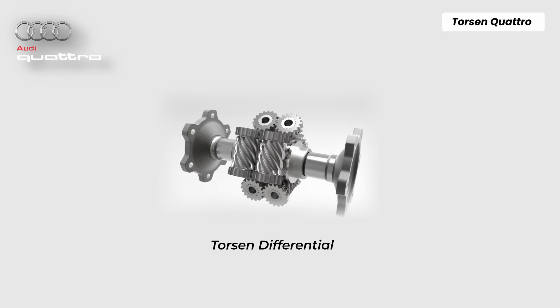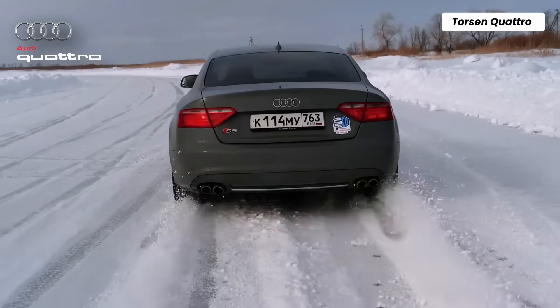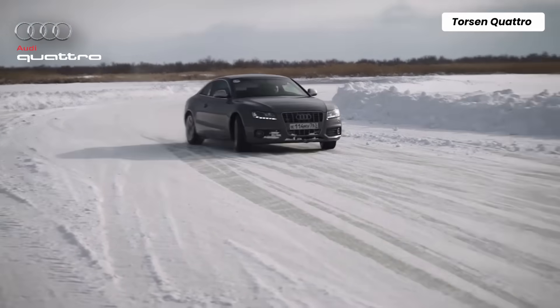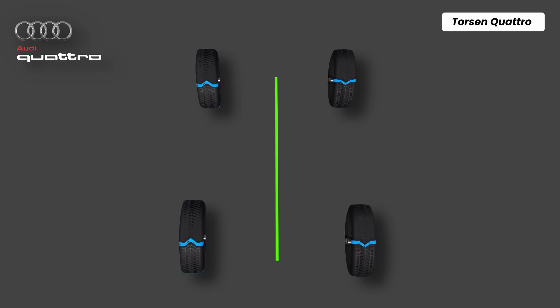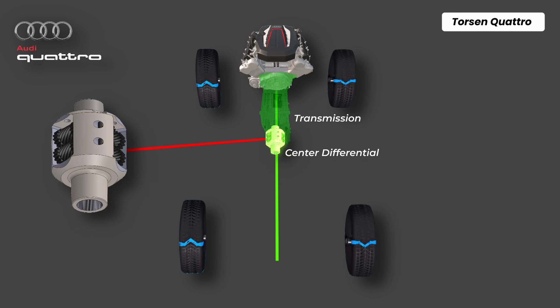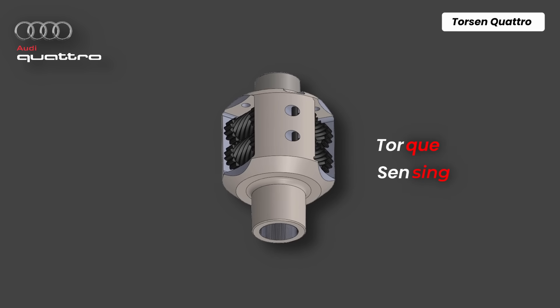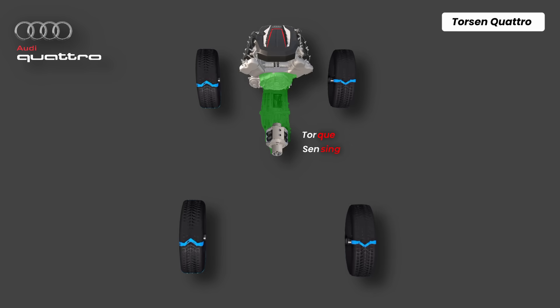Starting with the most iconic Torsen Quattro. Torsen Quattro is the most traditional and mechanical all-wheel drive system in Audi's lineup. In a longitudinal layout, the engine sits in line with the drivetrain. Behind it is the transmission, and then comes the heart of the system — a mechanical center differential, specifically a Torsen differential. Torsen stands for torque sensing, which is integrated inside the transmission housing.